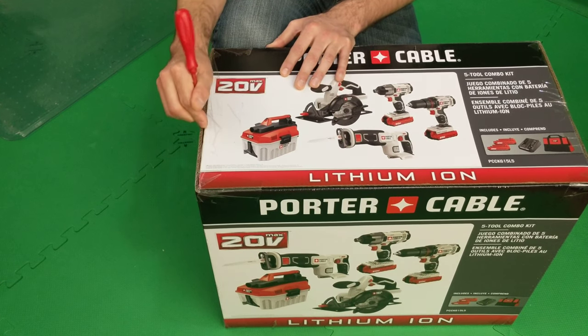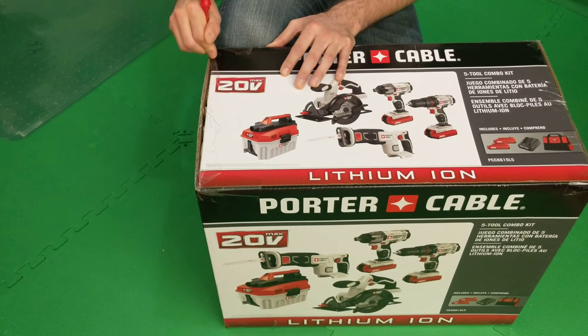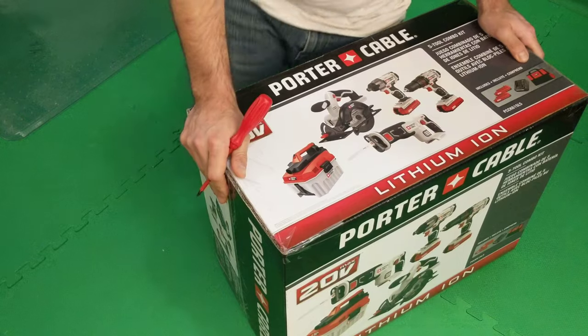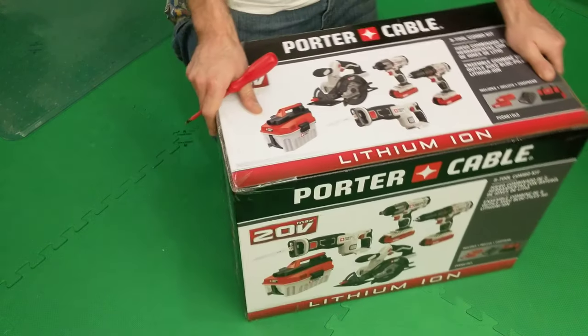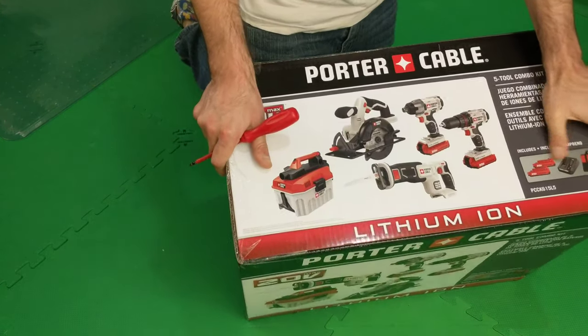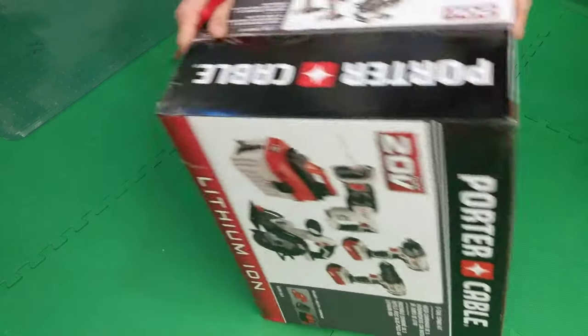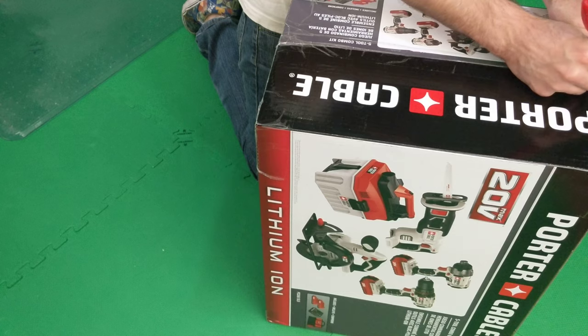Let's get this unboxing started and see what's inside, because it does come with a lot of cool kit stuff — that's the way Costco rolls. I think we might actually have a few different batteries in here, and there's an accessory bag.